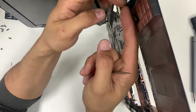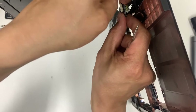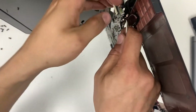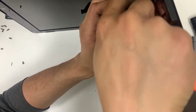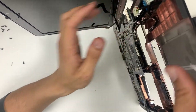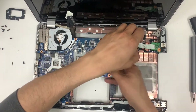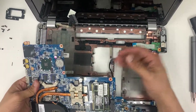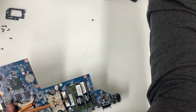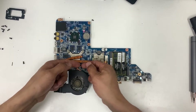Don't pull from the cable because you're going to damage it. Try to use this technique — it can be a pain in the neck. That's out of the way. Flip it up — everything is done. Put it away.